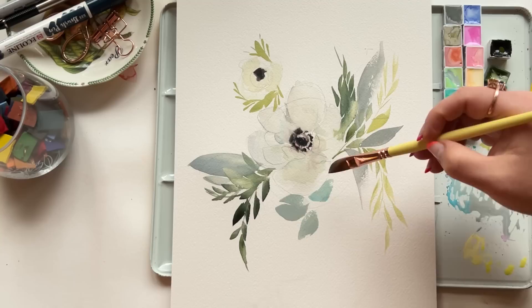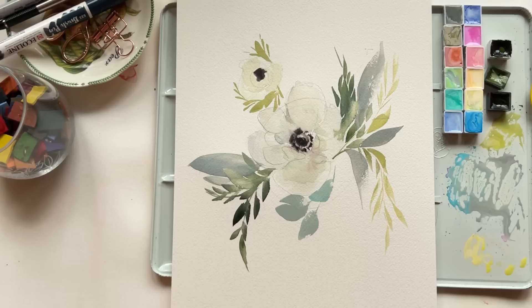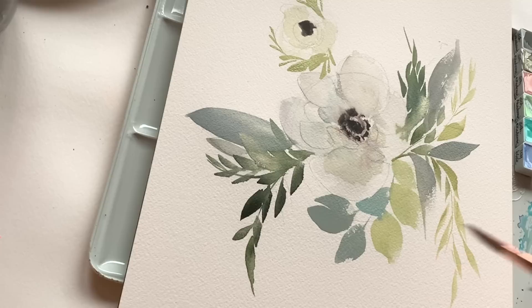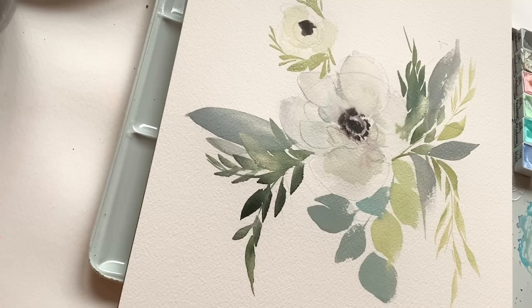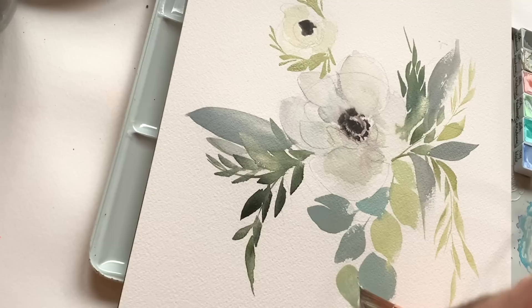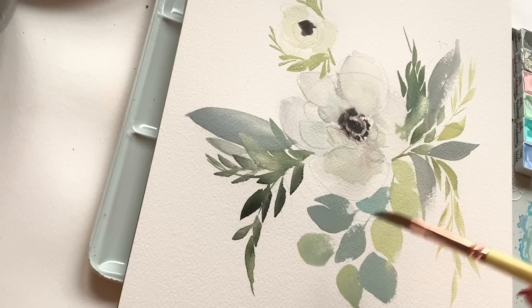Continuing on with my favorite eucalyptus bunch — love this filler greenery. I'm using a variety of colors already on my palette. Two strokes: press and curve, press and curve, then fill in the middle. The most important part of getting this really fun bunch of eucalyptus is to change up the color every time you go back to your palette to load up again — just grab something that's already on the palette and press and curve twice, then fill in the middle. You'll have all these lovely wonky oval-shaped eucalyptus leaves. Add a little light line down the middle with a contrasting color and you have the most gorgeous spray filler, a beautiful bunch of eucalyptus.